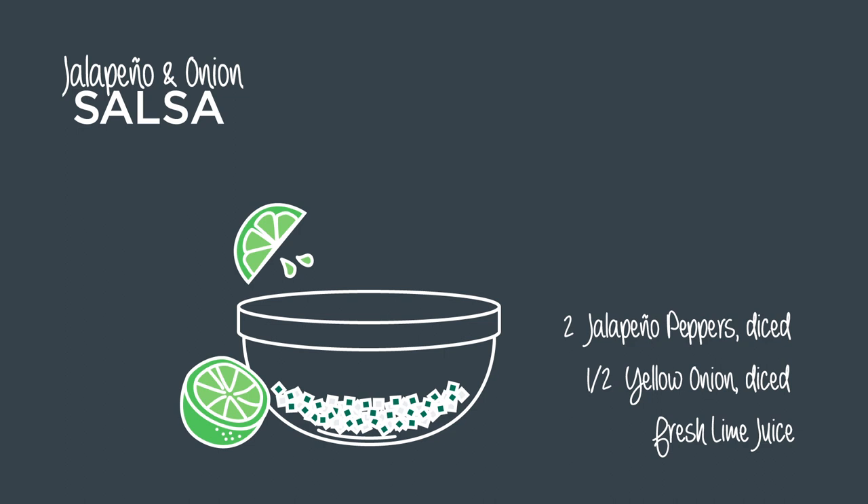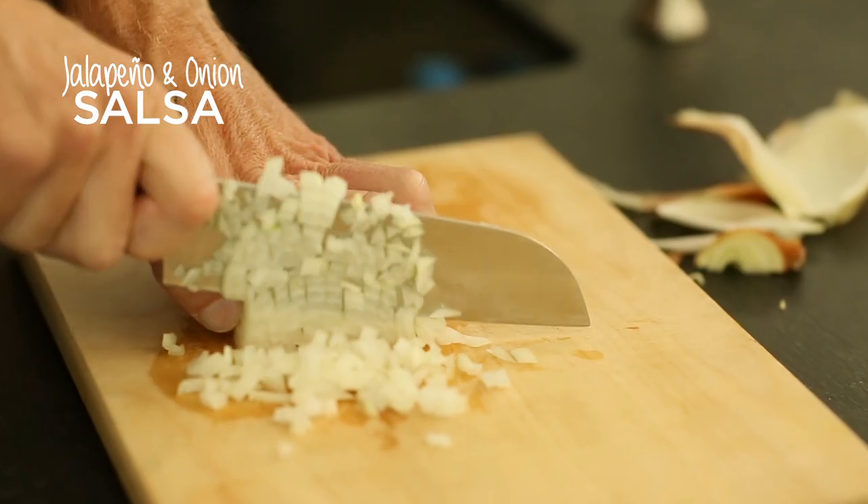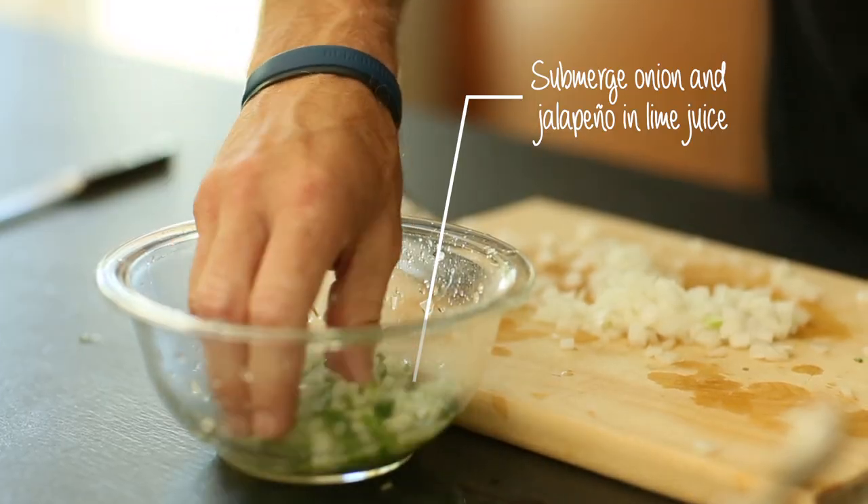Alright, so we're going to be working on a little salsa that we're going to put on our fish tacos. It's made out of jalapeños, onions, and a little bit of lime juice.